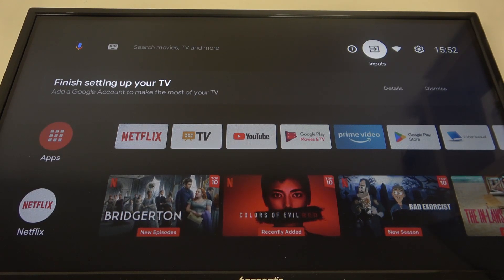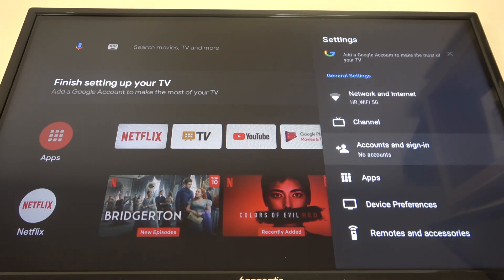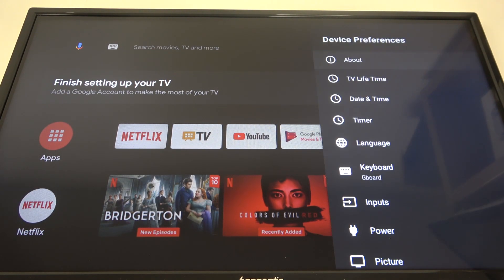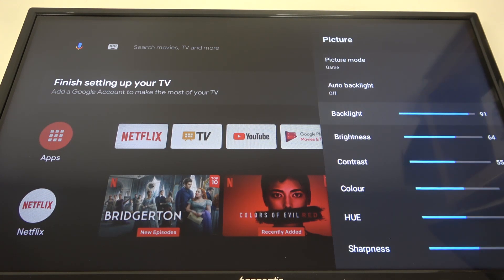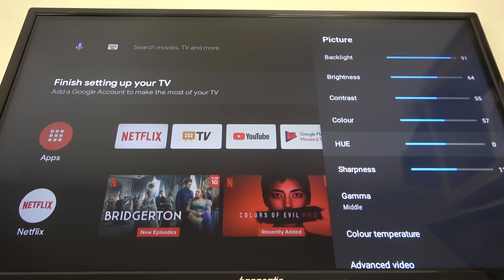To do this, first we'll need to click on the settings button in the top right corner of the screen, scroll down and find Device Preferences, then scroll down again and locate Picture and enter it. Inside you'll be able to find Hue, and you can adjust it using the slider.